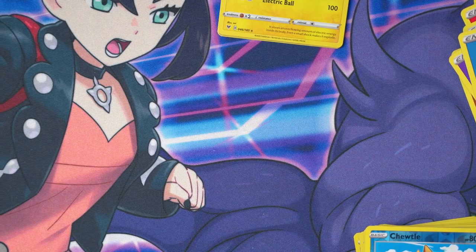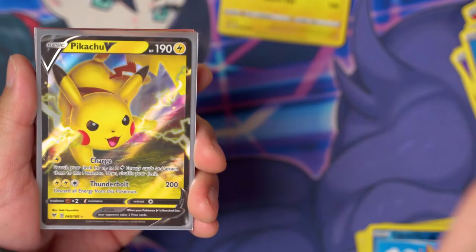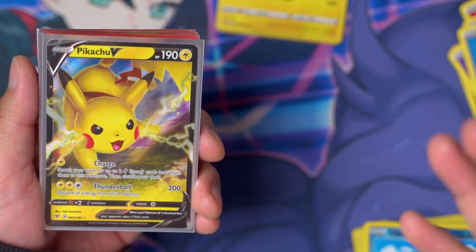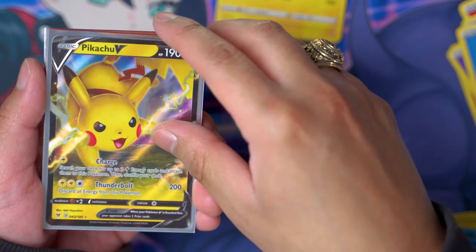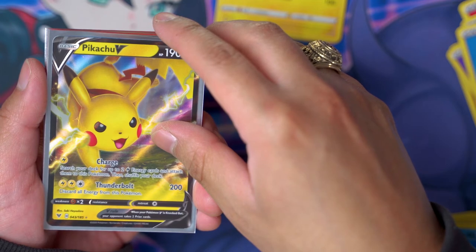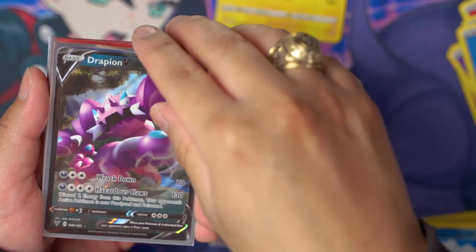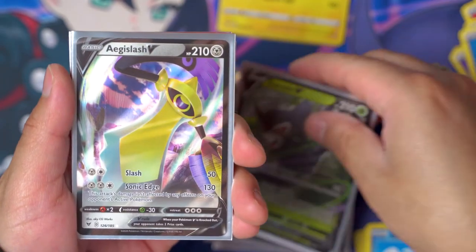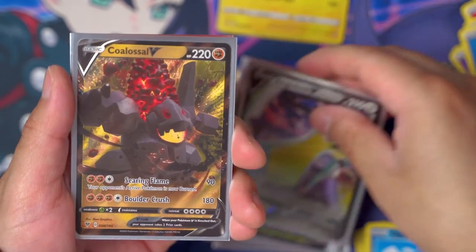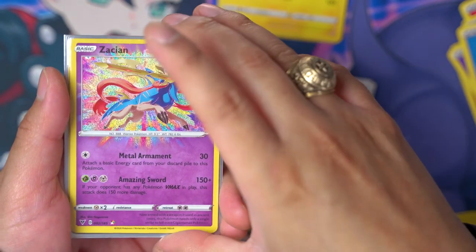Now we are at the ultra rares! We got Pikachu V card — I think this completes my set because I have the full art and the Pikachu V-MAX, so I still need the Pikachu rainbow rare V-MAX. We got Galarian Moltres V, Drapeon V — that's two V cards — Zarude for three, four... there we go, Zarude four. Aegislash is the fifth V card, Coalossal is the sixth V card. And we got a Zamazenta rainbow rare — look at that, looking really good!